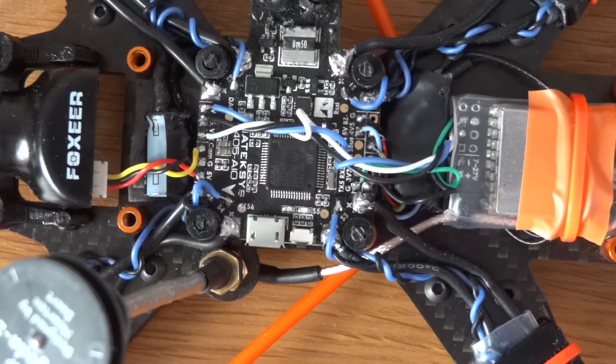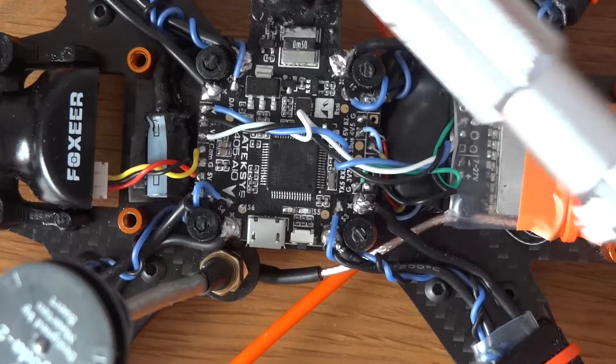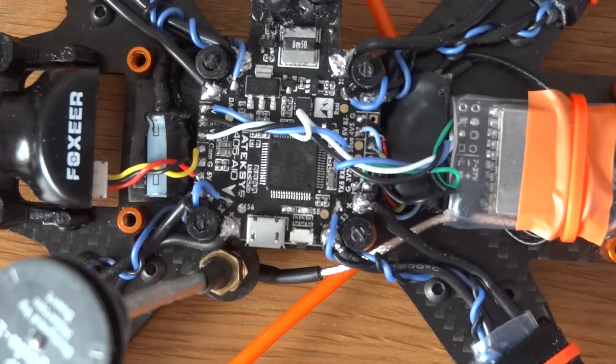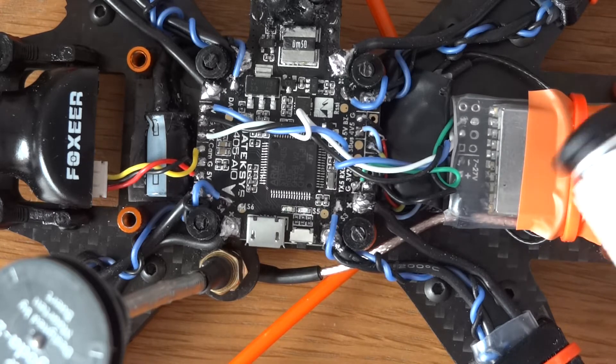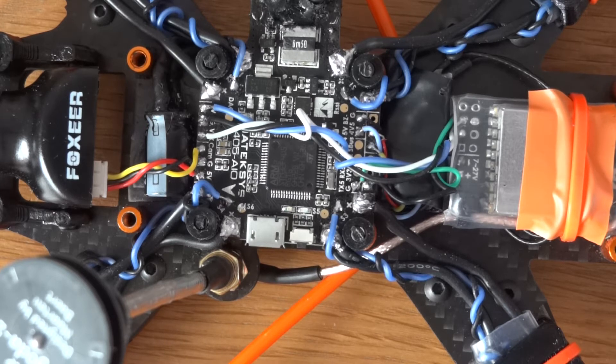If using a different flight controller like DYS you'd probably have more room. The other thing I may change is those side connectors — if they ran out the back that might cause interference or electrical noise with the VTX, but I think I may still prefer it. I don't think any build is perfect and there's always bits and bobs you learn along the way.